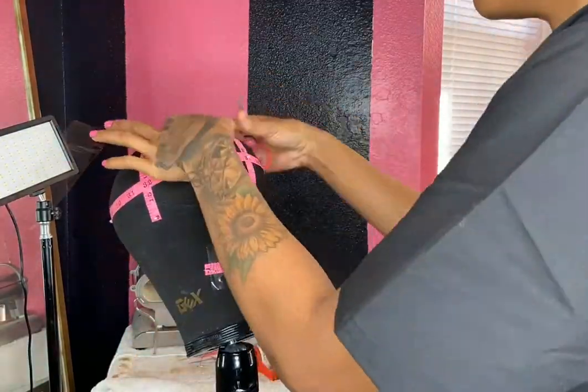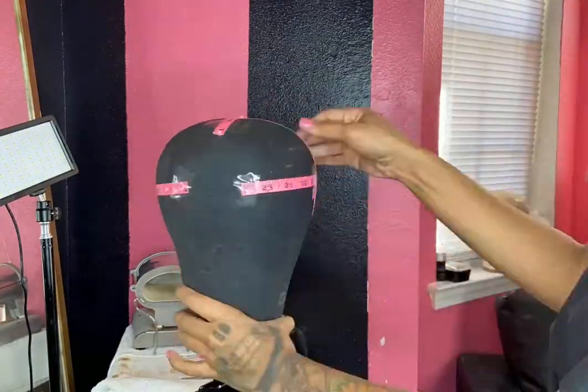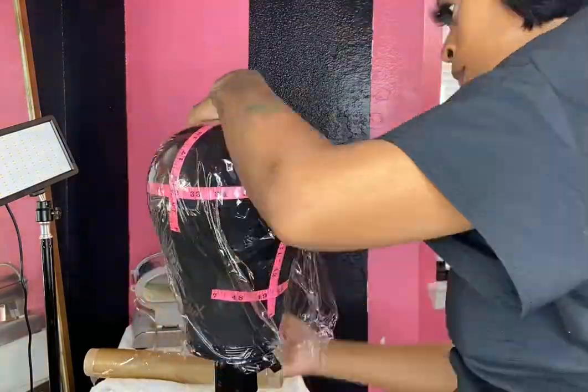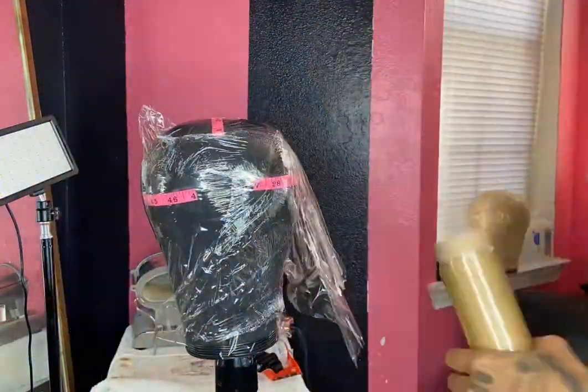Now you want to tape down the edges of the measuring tape to ensure it stays in place so we can saran wrap the canvas head. To keep the saran wrap in place, we also tape the bottom perimeter of the canvas head.